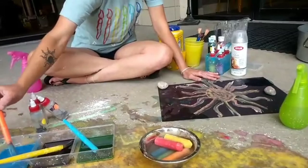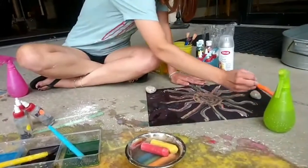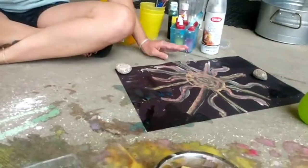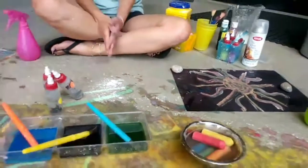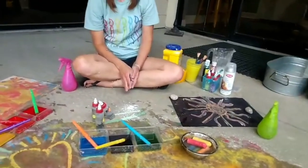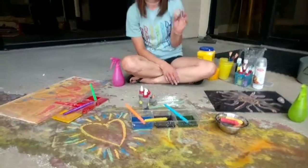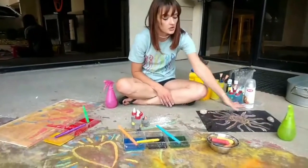I may have forgotten to stir that time — it's pretty dark. And if you're doing this outside, it was really windy earlier so you always gotta have some rocks so your papers don't blow away.